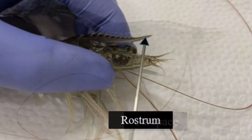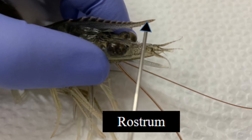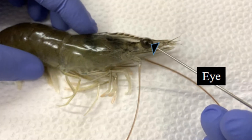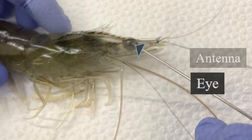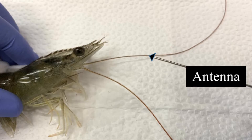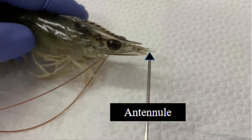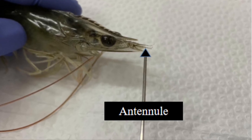The cephalothorax consists of the following parts. The rostrum — the anterior median projection of the carapace between the eyes. Stalked eyes. Antenna — a long pair of flagellate appendages projecting from the front of the cephalothorax. Antennule — a short pair of flagellate appendages projecting from the front end of the cephalothorax.